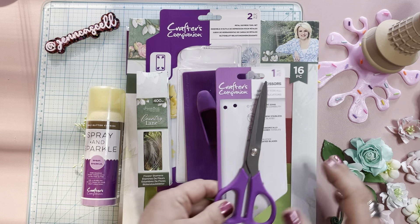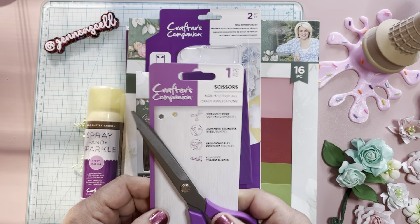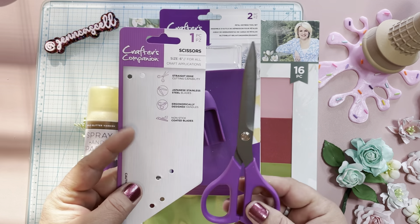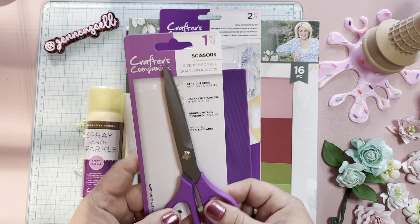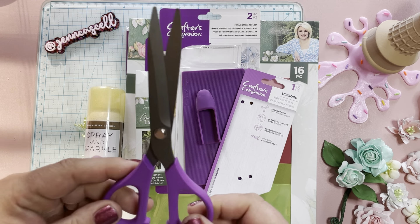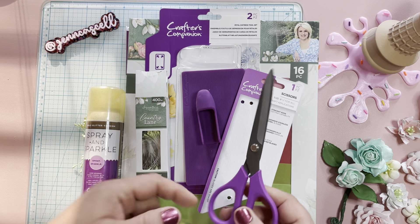I'm going to start off with this — it's not one of the items that I requested, but I highly recommend them. I did open these and I've used them quite a few times. These are their scissors, and I've got to tell you, I like them a lot. Six-inch blade, good size. These are nonstick, so that's a definite plus, and they just cut really, really well. I highly recommend these scissors.